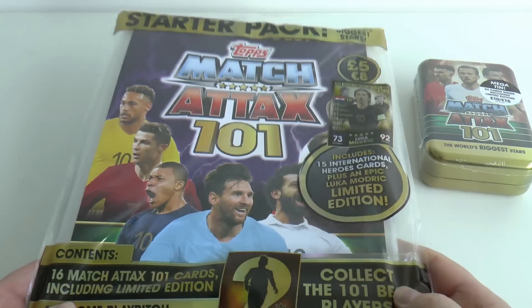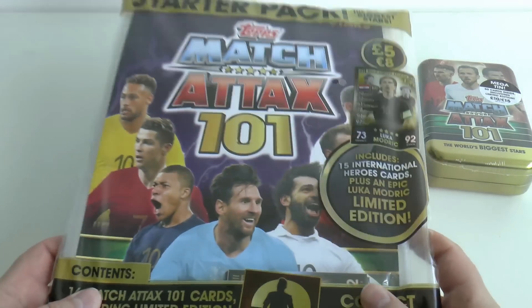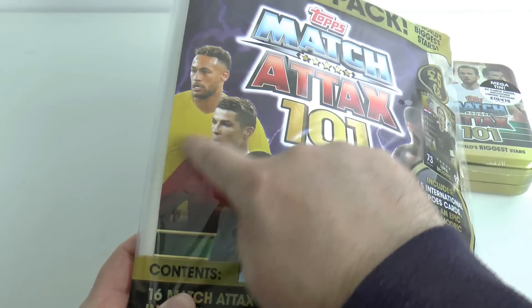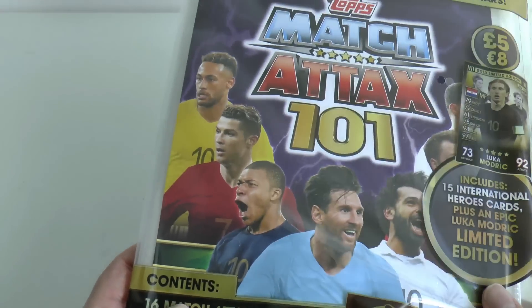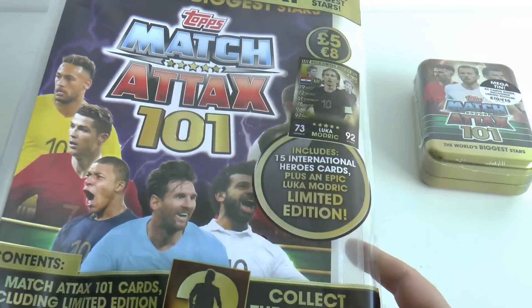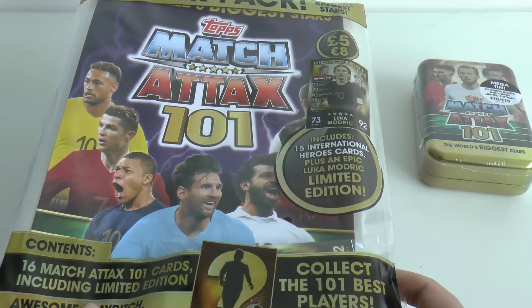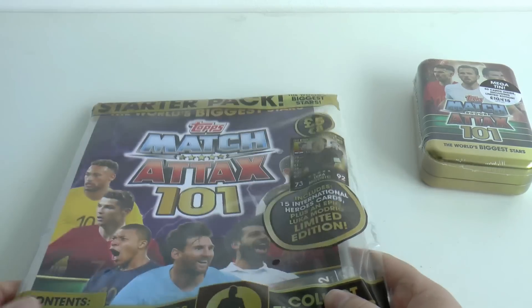Let's start with the starter pack. The first thing you notice is the collection is unbranded — they're using ghost shirts and just placing the footballer's head on the player via Photoshop. So it's a very cheap collection for Topps UK to produce, with no licence fees except cheap individual player licences.